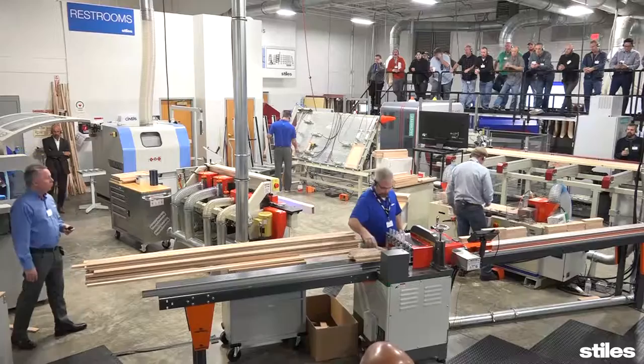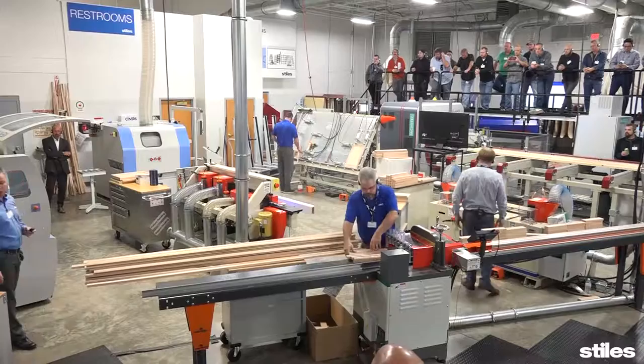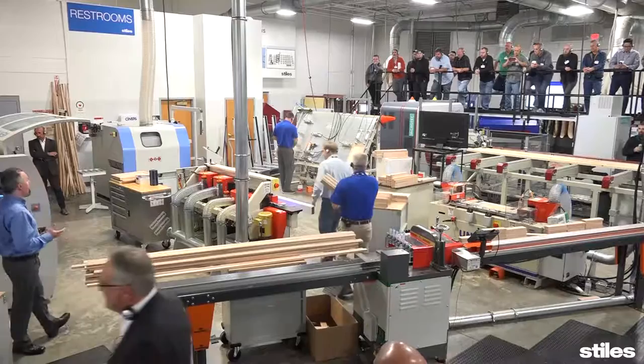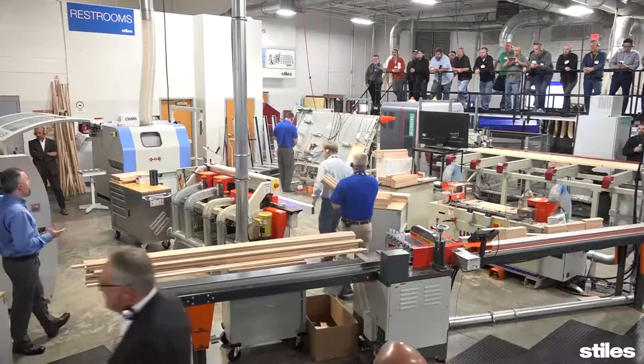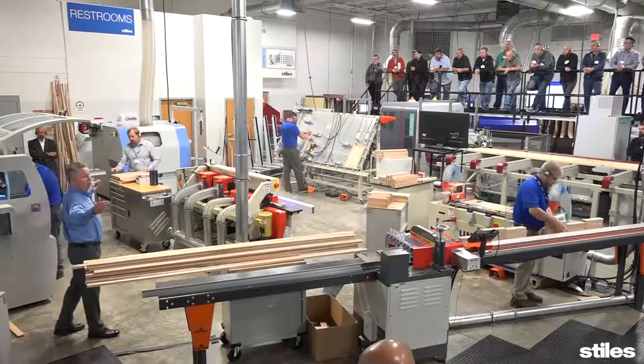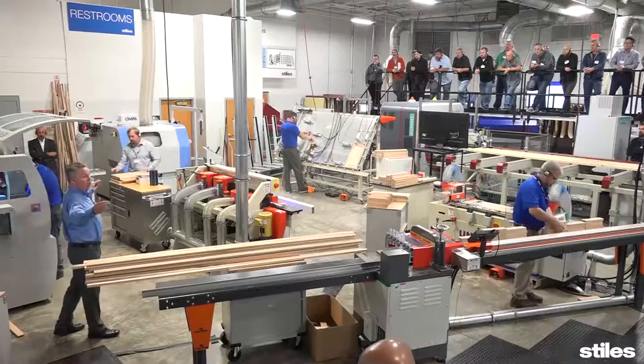We've cross-cut and coped our parts, and now it's time to assemble our doors. Ryan is assembling face frames and doors using a Unique Model 280. It's a perforated table so you can move the clamps around very easily and quickly for different sized doors. It's also fitted with an over-on bar. The machine is set up at a 60-degree angle so it takes up very little room. It's available in a three-foot by six-foot machine all the way up to a 12-foot machine with up to two, three, or four stations.